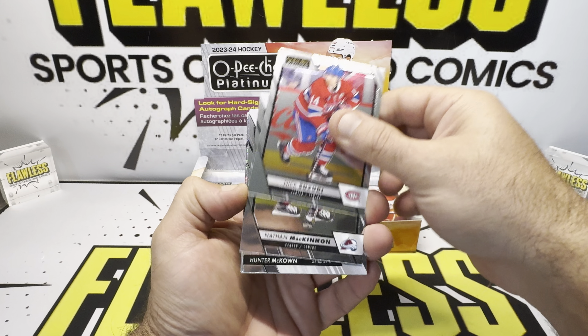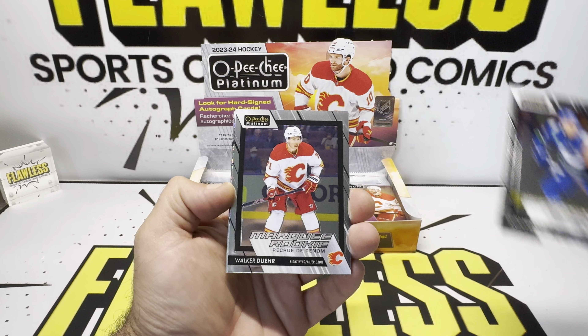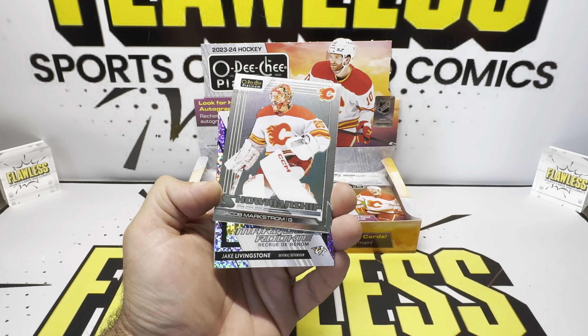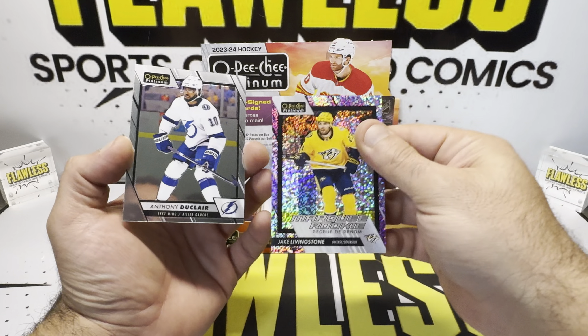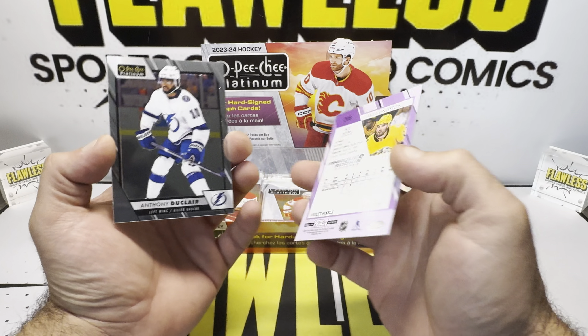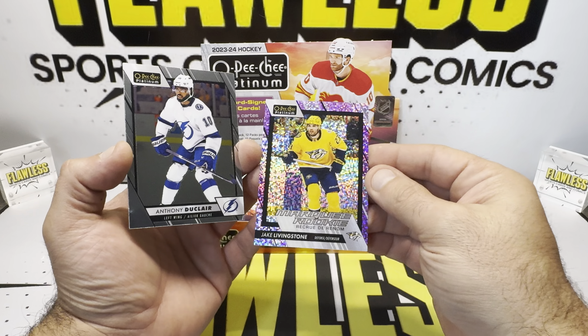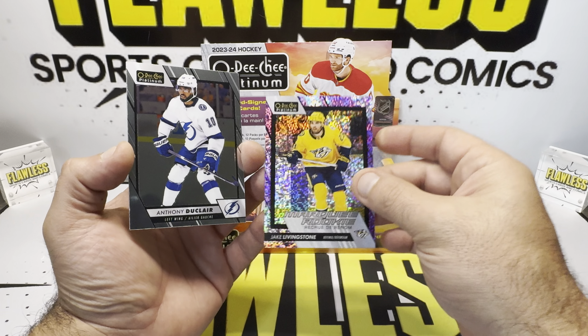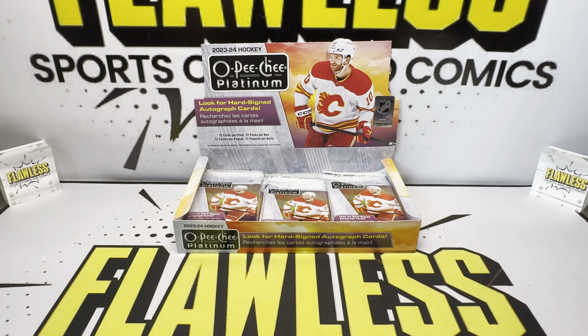Dylan Gunther, Nathan McKinnon, Hunter McMahon, Walker Dior. The Violet Pixels — Jake Livingston, numbered to 299. So we did get a rookie parallel numbered to 299. Good one right there. Not who we're looking for, but you get a lot of numbered parallels in this product.